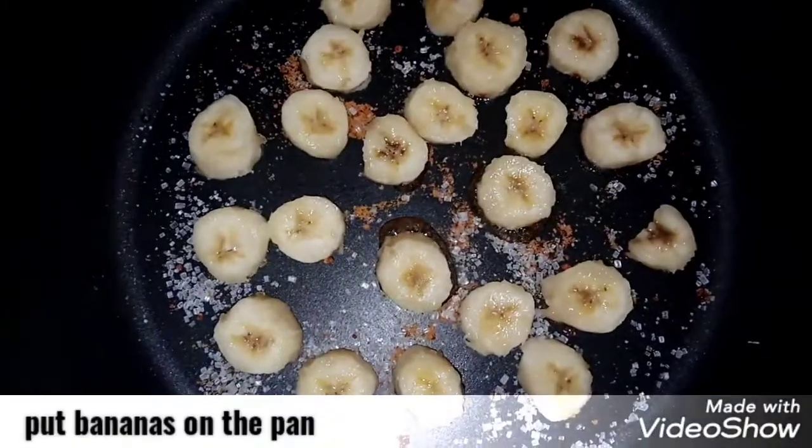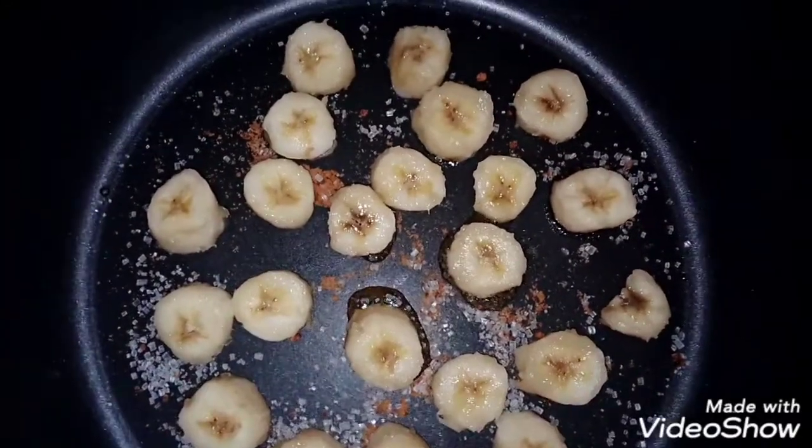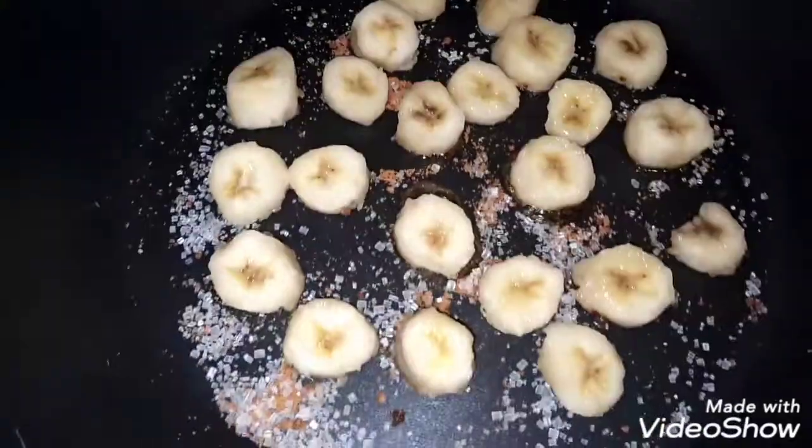Now we have cut the bananas and placed them in a frying pan. We put the batter over the bananas. Now the batter we have made, we put it on. Make the cake on low flame.